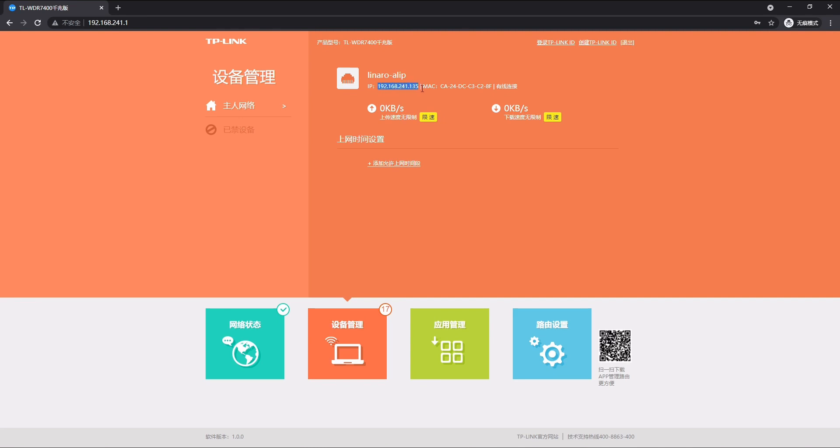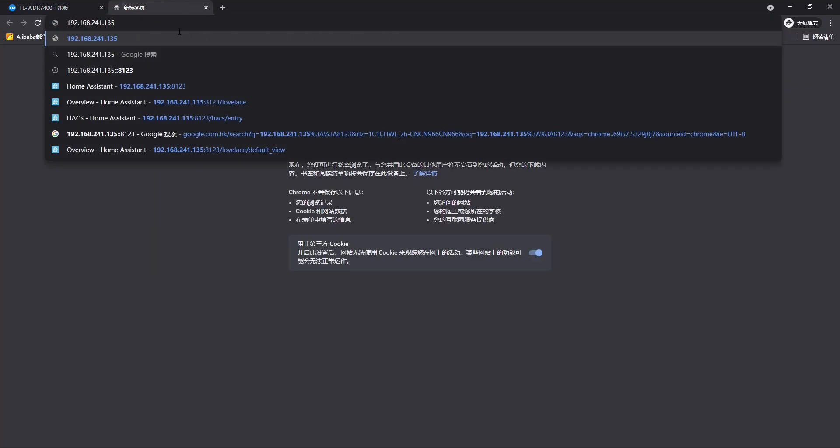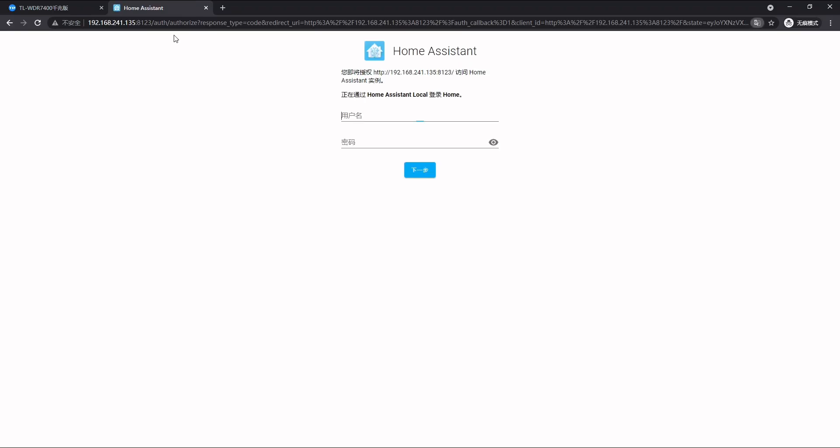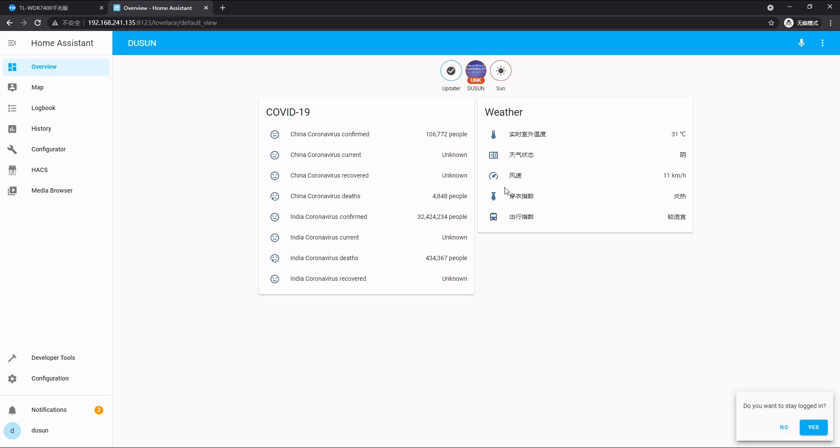We'll see its IP address. We simply copy that and paste it in the browser, and at the end of the address we add 8123, which allows us to enter the Home Assistant dashboard. We fill it in with our account name and password — here we are.